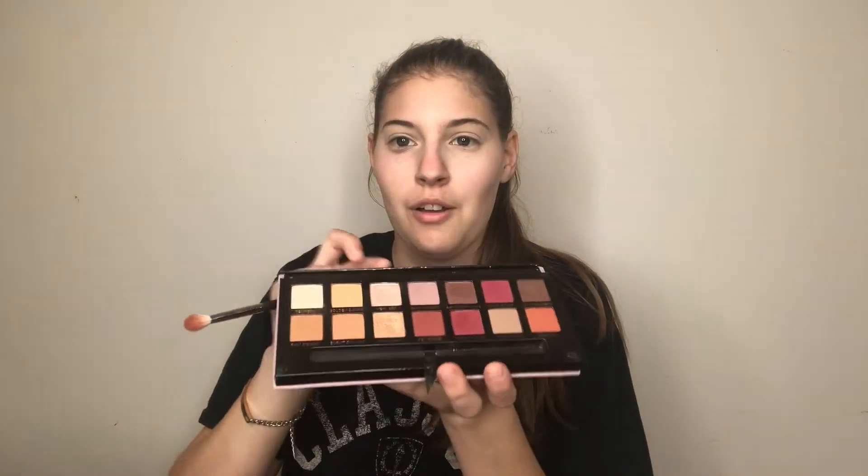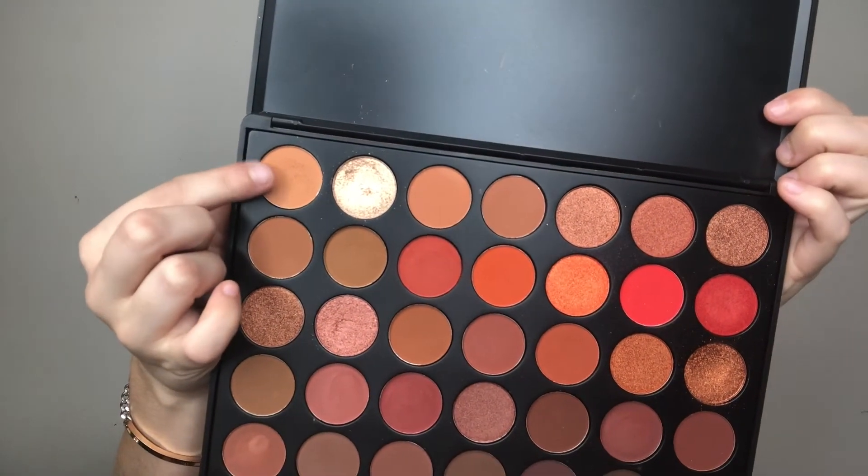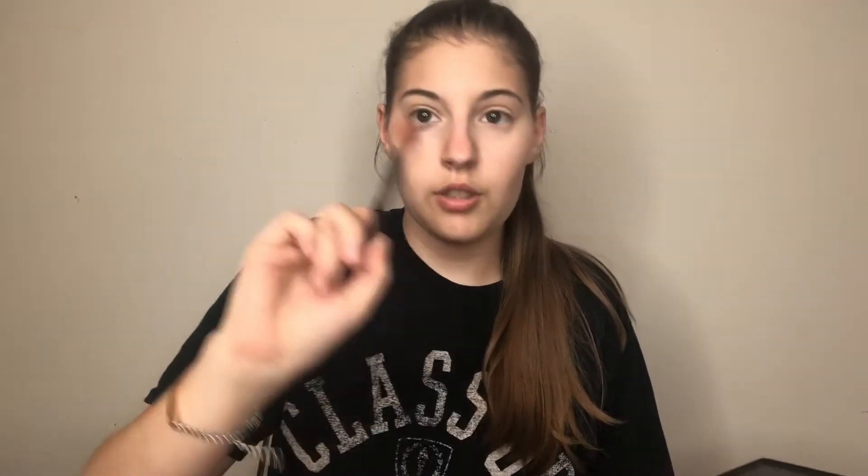I'm going to start with my eyeshadow using my Morphe M441 brush. I'm going to take my Modern Renaissance palette and go into this lighter shade up in the corner just for a base — I forgot I did that yesterday. Then as my transition shade I'm going to go into this shade right here in the corner, using the same brush.